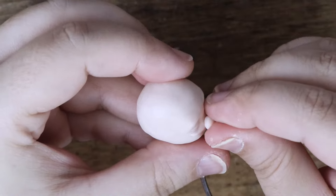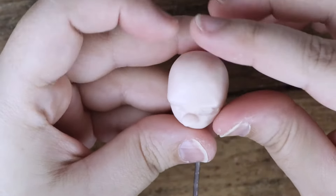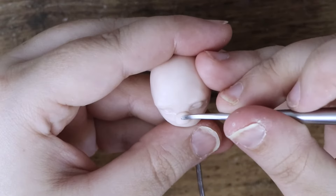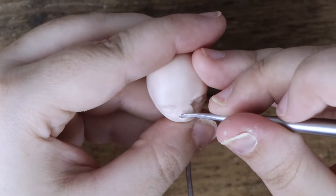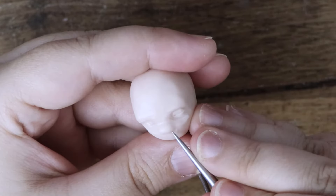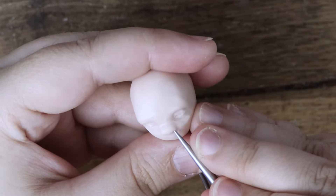Once both sides are done, I add a tiny ball of polymer clay to form the nose. I blend this in with a sculpting tool. Using a pointed tool, I poke in the nostrils and then define the creases around the nose.